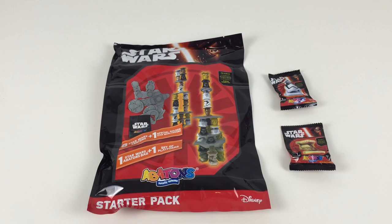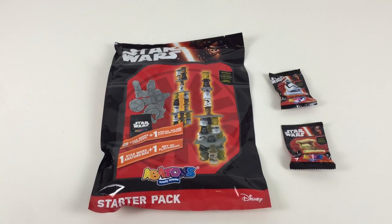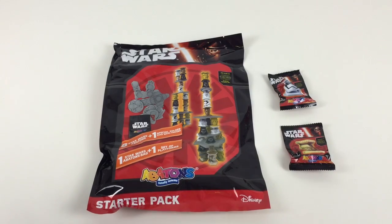Hey everybody, it's Collector Daddy. I found some awesome things in the shops today — Star Wars Abatons, Totally Totems.